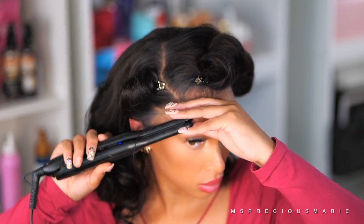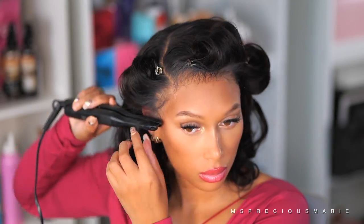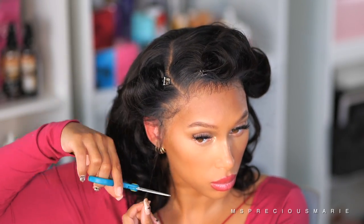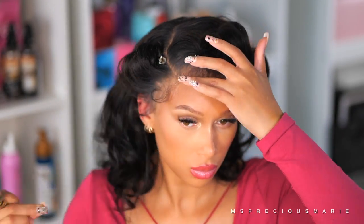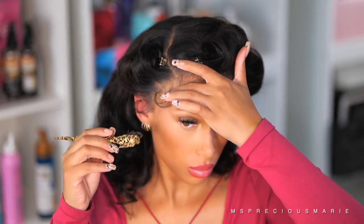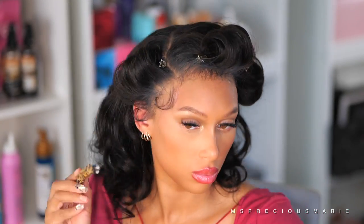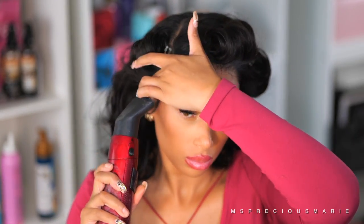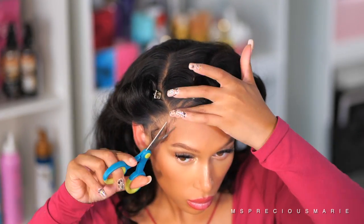This step is totally optional — you don't need baby hairs if you don't want them. However, if you like them you can create them by curling the hairs at the front first, then using a little bit of that wig adhesive spray to hold them down. I don't like using gel because I feel like it causes them to look too intense and hard. I love the wispy soft curl baby hairs — I feel like it flows better with the hair.